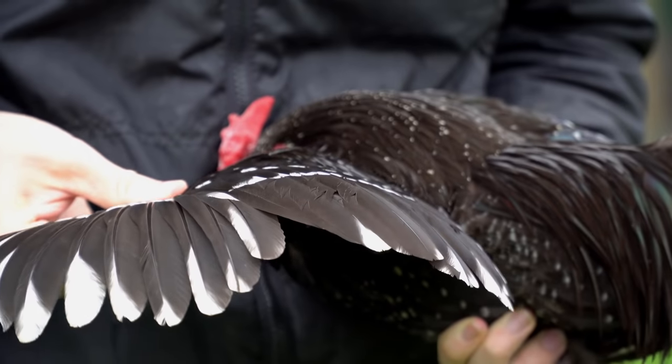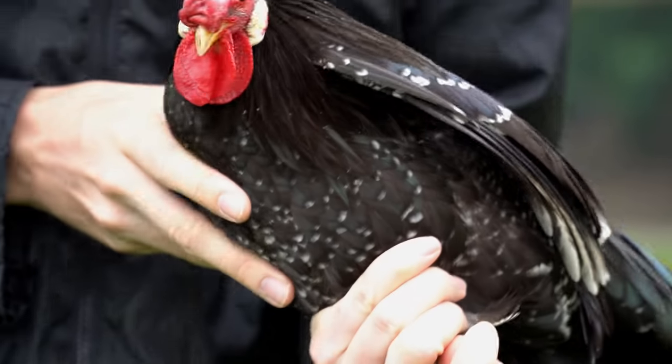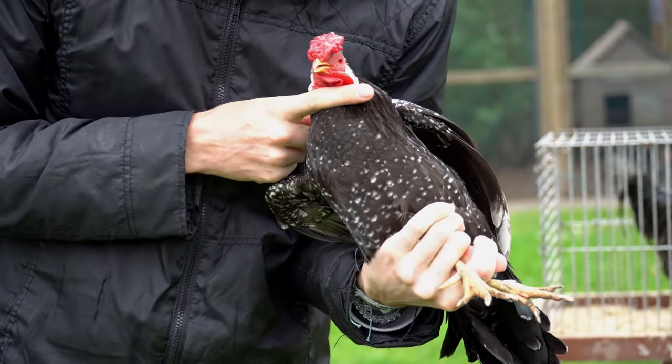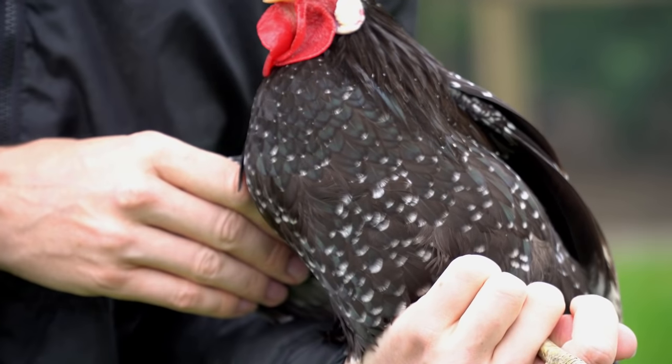His neck and his wings are very good. I don't know about his chest — well marked. The mottles are a little bit small, right?